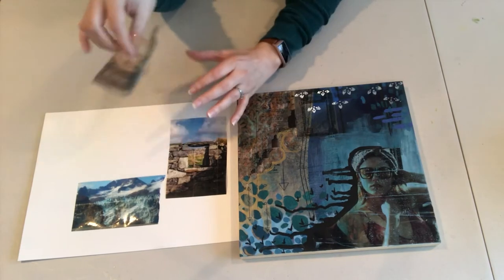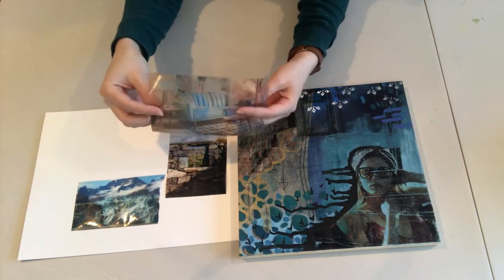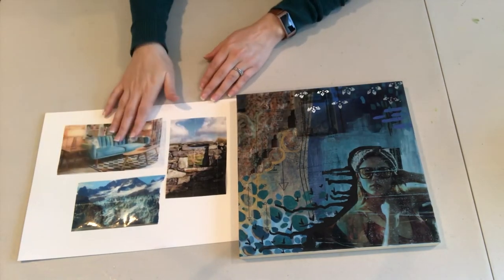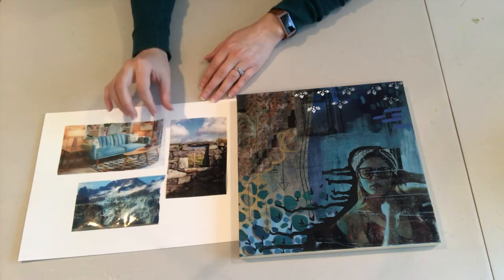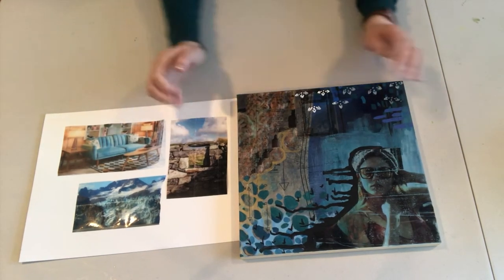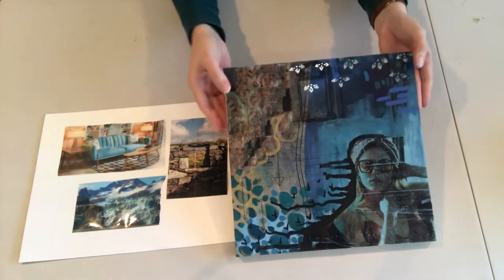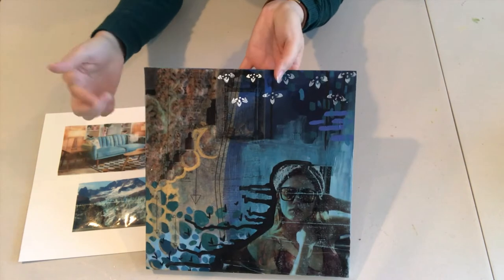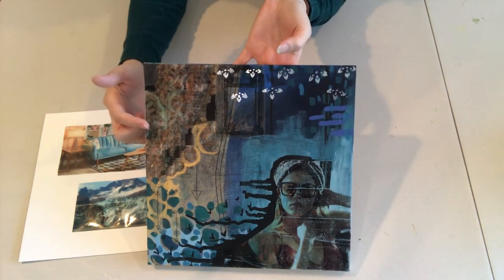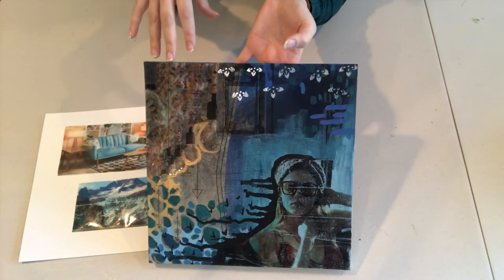We're going to be utilizing images that we find in magazines, or that you print from your computer, to transfer onto tape. What's really great about these is you can use them in a variety of ways with your artwork — you can collage them onto different pieces. What's really great about them is that it's transparent so that you can see through it, which allows you to alter the image when you include it on any of your art pieces.